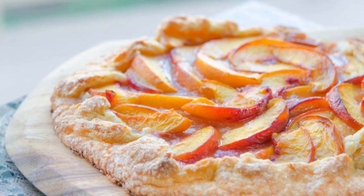Hi guys, it's Joanne from 15spatulas.com. Today I'm going to show you how to make a fresh peach crostata, which is otherwise known as a rustic tart.